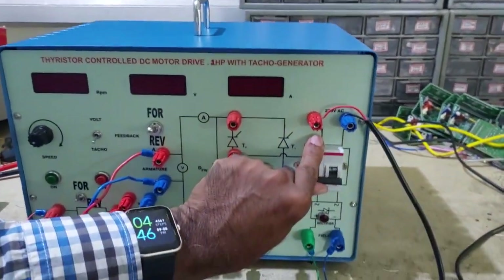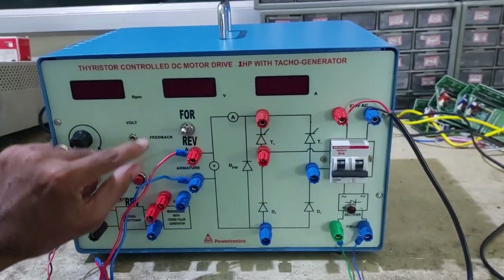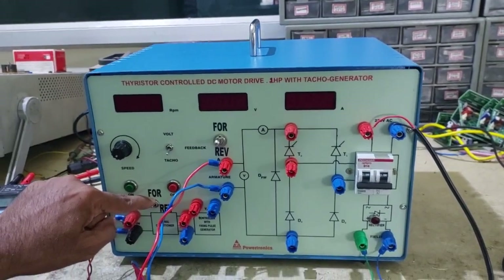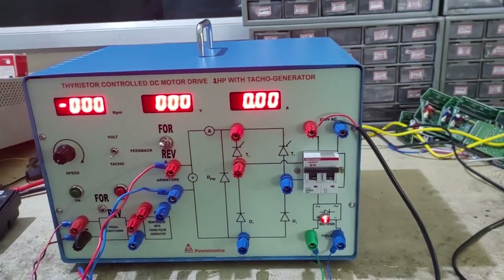To start the experiment, the speed potentiometer should be at minimum. The feedback switch should be in the TACO position and forward, and the direction switch should also be in forward. Both should be in the same position — both forward. Then switch on the MCB.